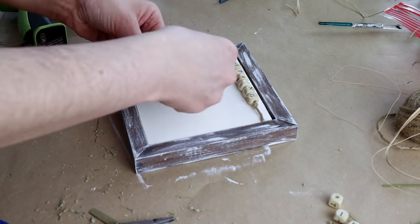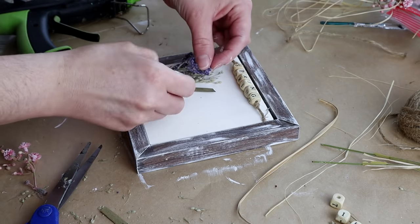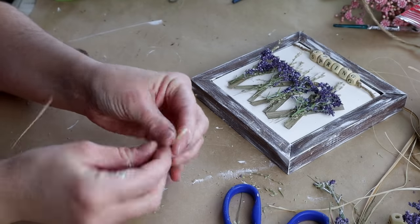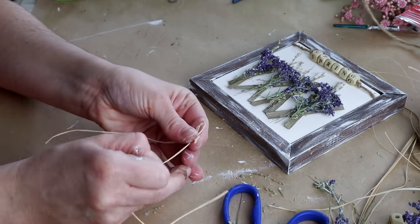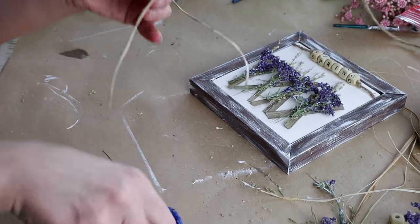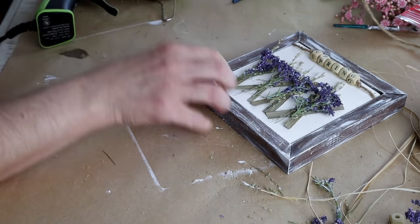Once I had all of them placed where I wanted them and all hot glued, I wanted to add a little bit of detail. So I'm using one strand of raffia for each one of my little flowers — I just made a really tiny bow and then hot glued that right on the top of each flower.